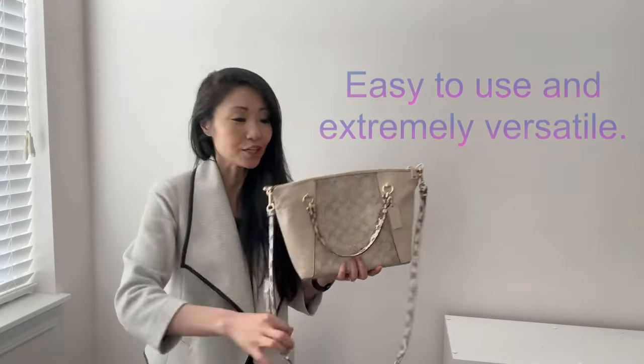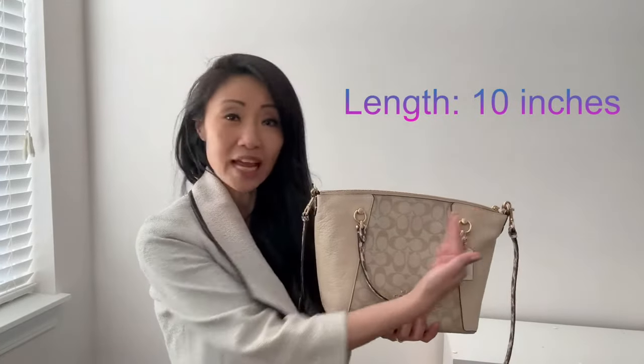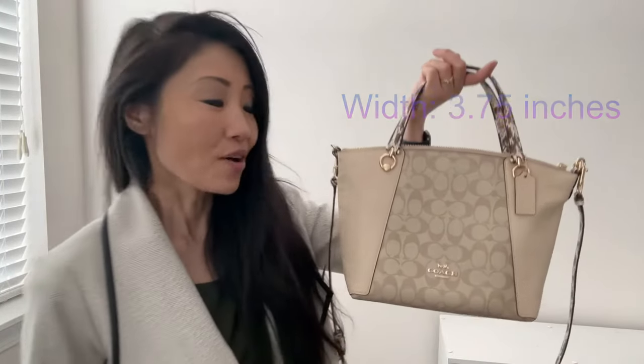The strap is detachable, and easily turns this purse satchel into an easy-to-use crossbody. Now, here are its basic features: it measures about 10 inches long, eight and a half inches high, and three and three-quarters in width. It also has a beautiful emblem.